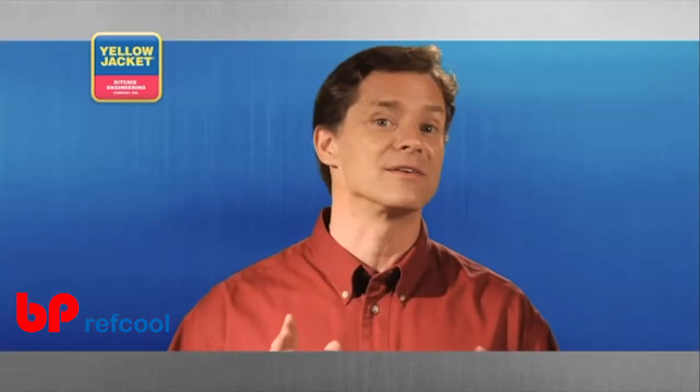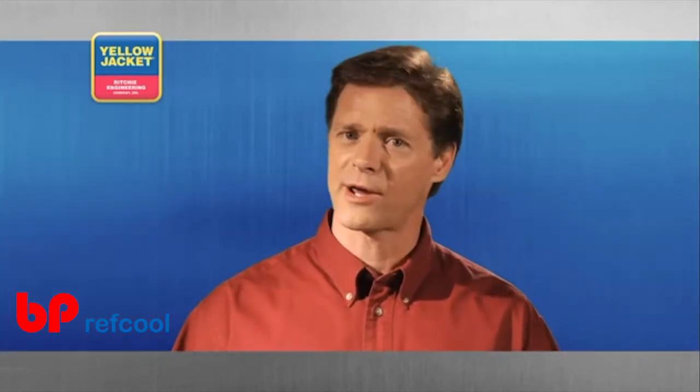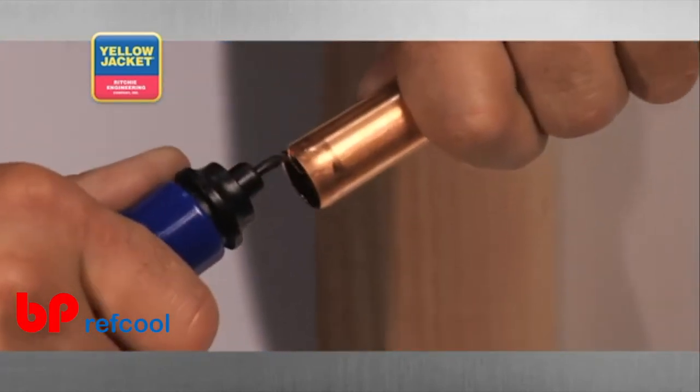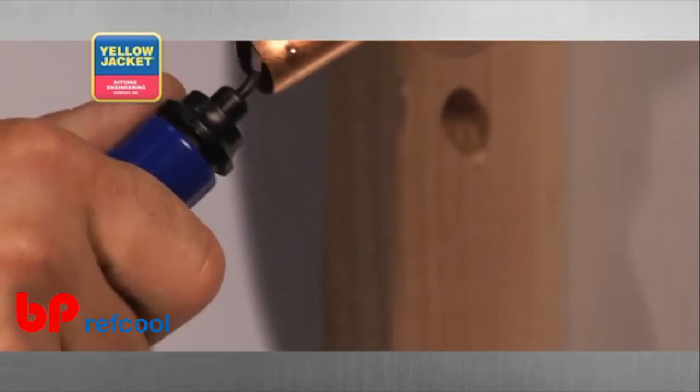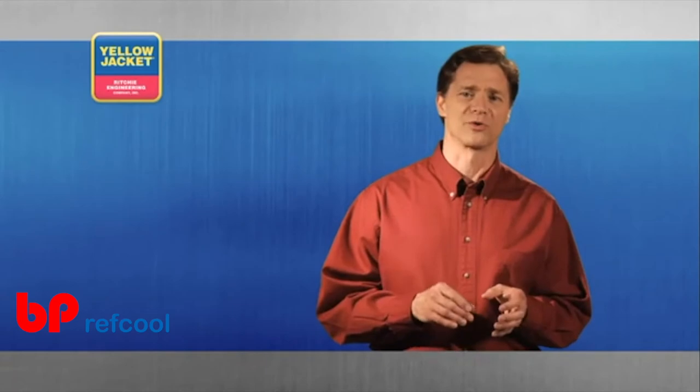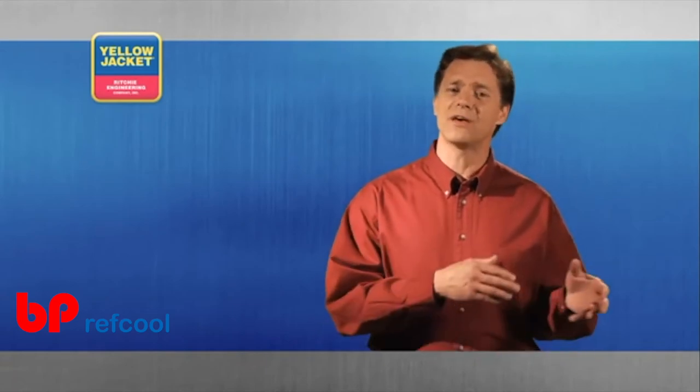Remember, the blade is very sharp. Work carefully and keep your fingers away from the blade. Pay attention to whether or not the burr peelings are curling inward or outward as you use your tool. Try to peel them outward so the burrs easily fall out and away from the tube.